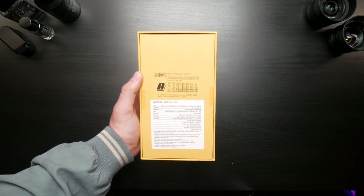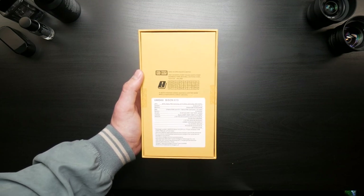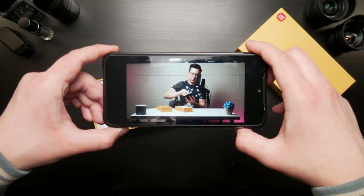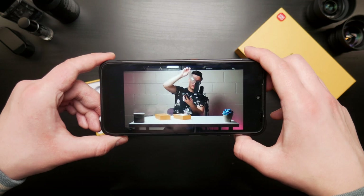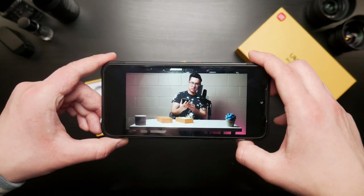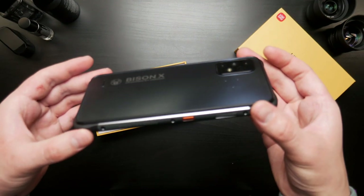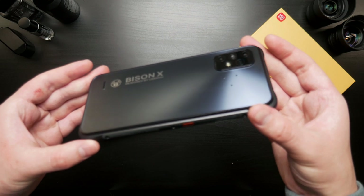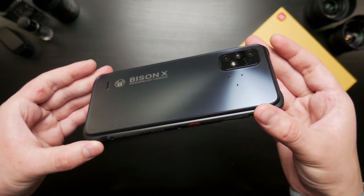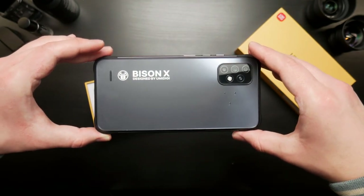Is there anything interesting on here we want to see? Let's point out where the camera is, the different varieties of camera, the volume button — and the fingerprint scanner is on the side. That's interesting. Let's peel that back off. In the world of massive thick phones, camping phones, durable phones, phones for extremely clumsy people — which kind of applies to me — I'd say they didn't do too bad of a job.